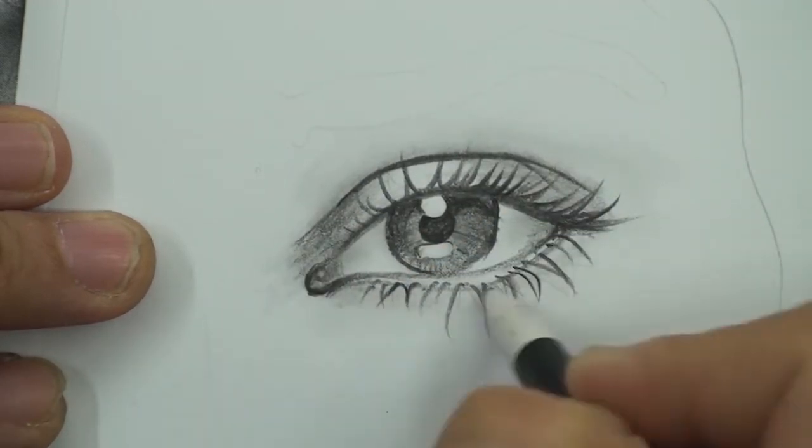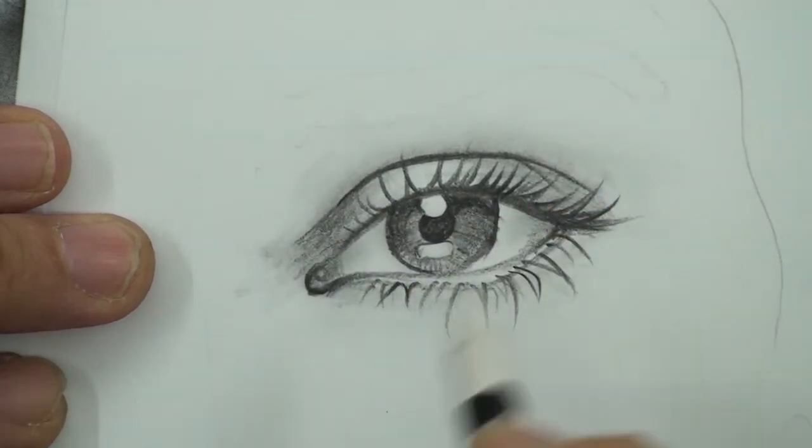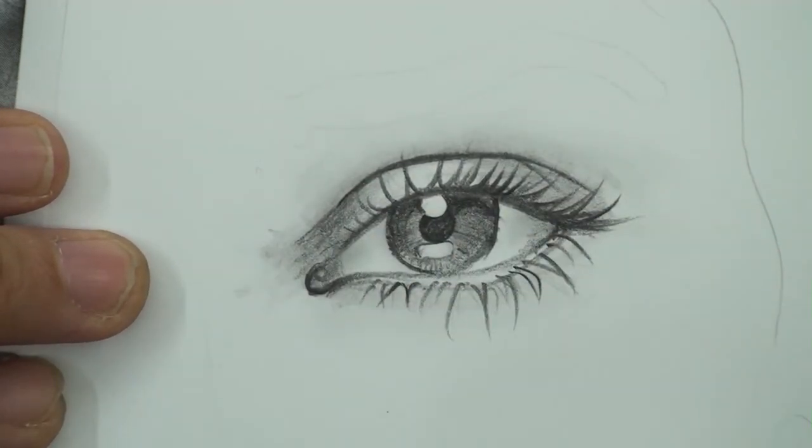So take your simple pencil and start this exercise.